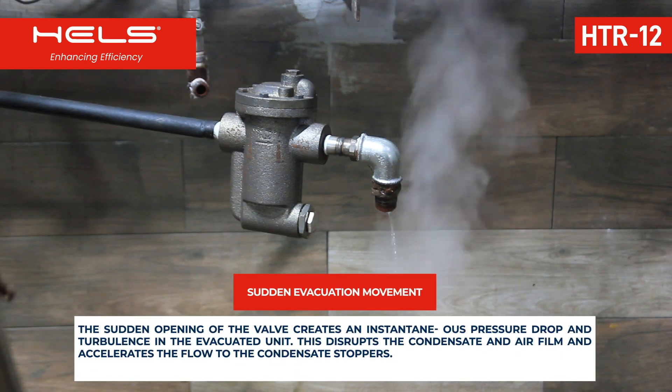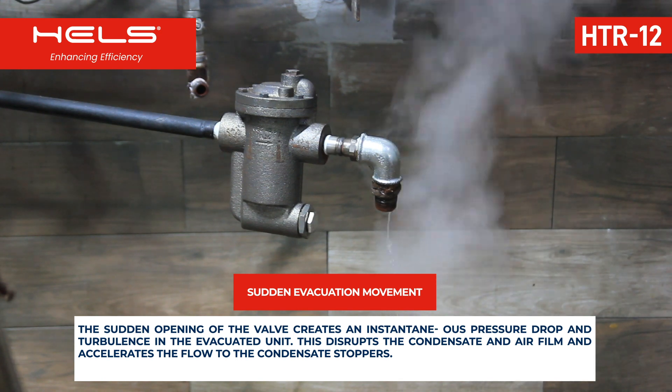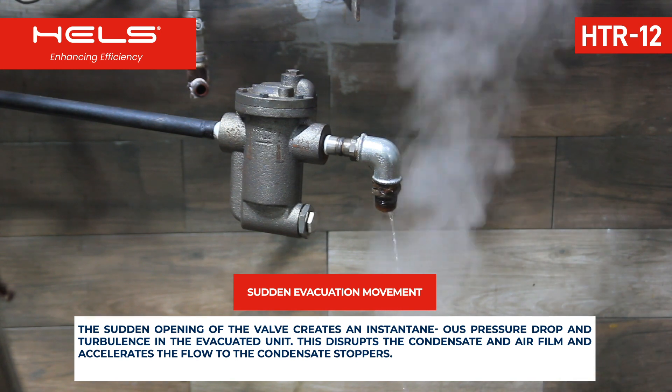The sudden opening of the valve creates an instantaneous pressure drop and turbulence in the evacuated unit. This disrupts the condensate and air film and accelerates the flow to the condensate stoppers.